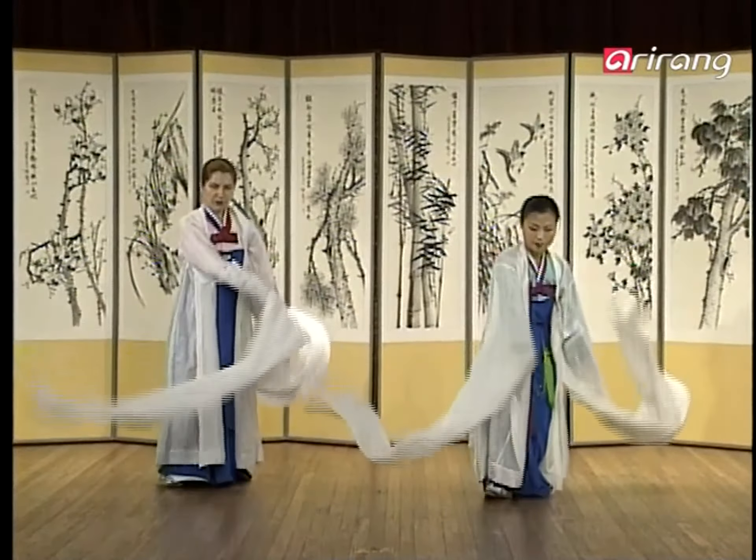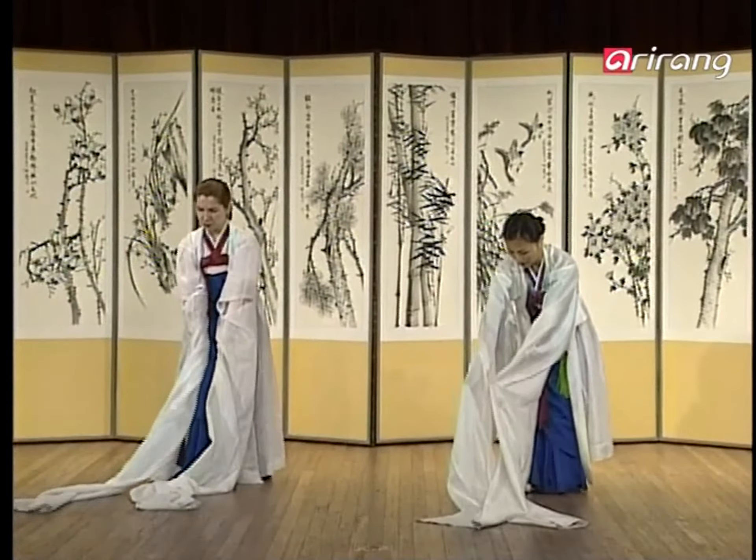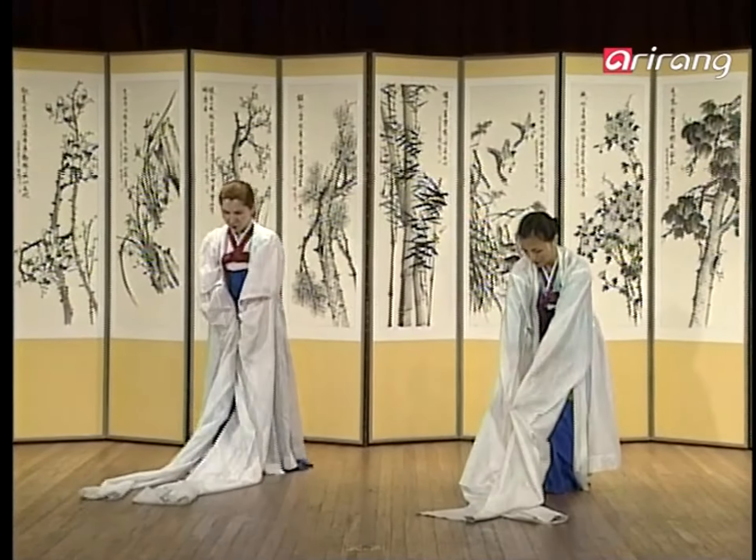Put the jangsam on its head, take the jangsam around the side, then do the jangsam on your shoulder.